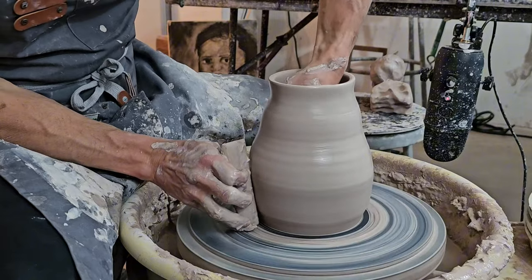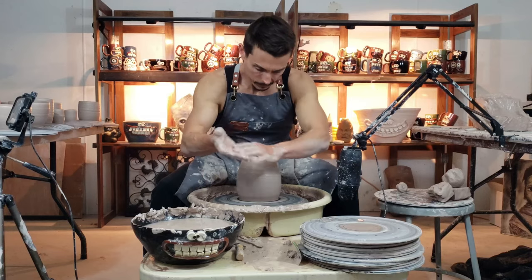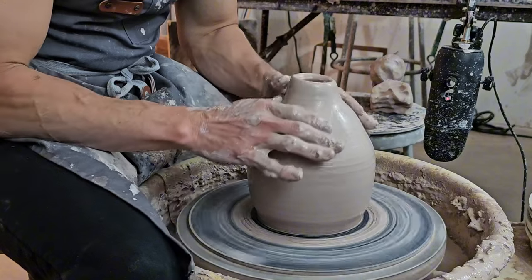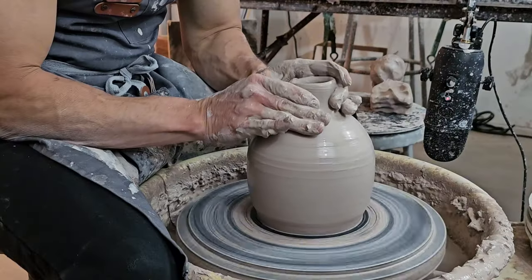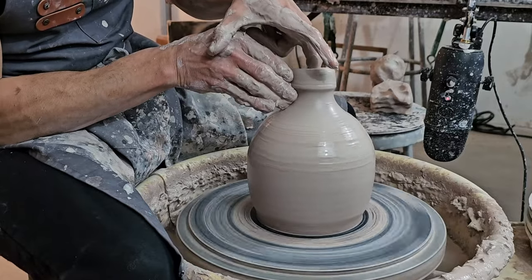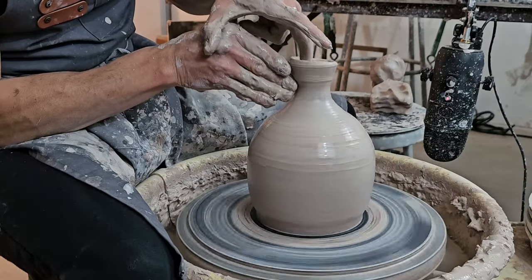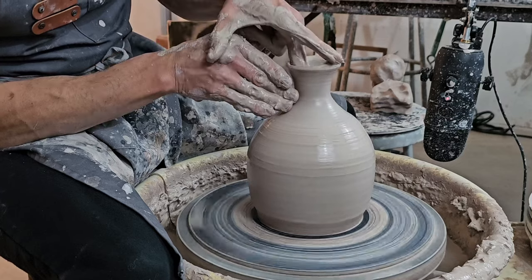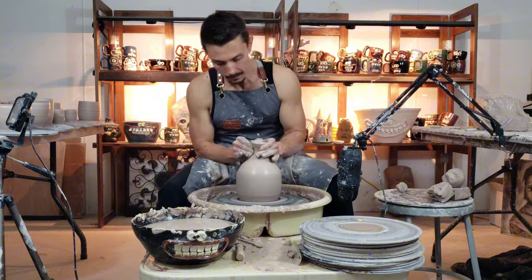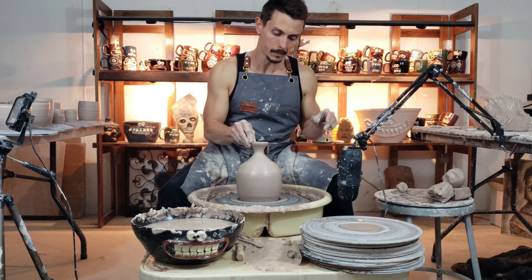I always trim the bottoms of my pieces as tightly as I can — it makes for an easier time finishing them later. Now it's time to close the form. The goal is to close it almost all the way but leave it open enough so I can pull a little knob for the top. You'll notice a little weeby wobble — that's very common with closed forms. Most of the time there's a little trimming needed at the top; it's just the nature of it. I've been doing this professionally for 15 years and there's always a little wobble — nobody's perfect.